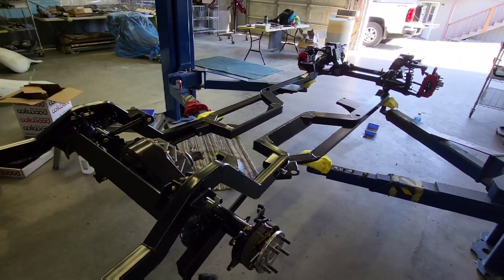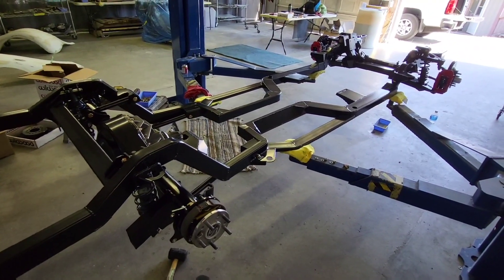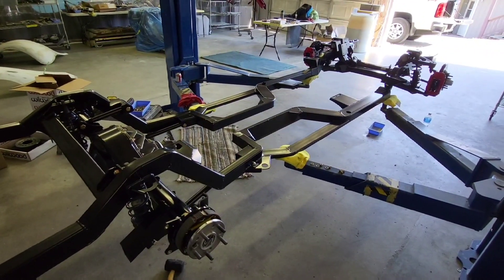So tomorrow what we're going to do is finish that up and then put the engine in. The body got painted today, so we'll see that tomorrow.